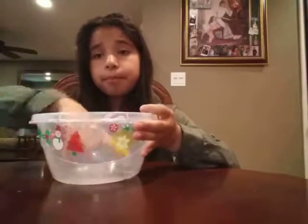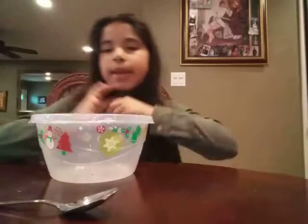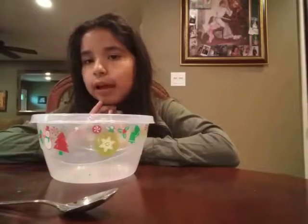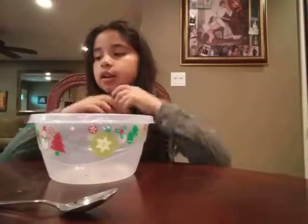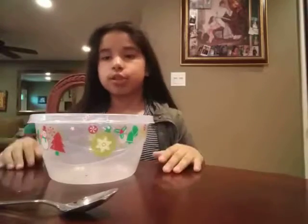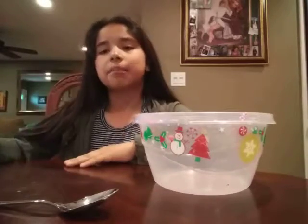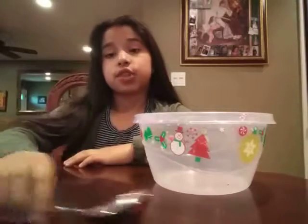We're going to make my friends the slimes that I owe them. Ruby wanted a light green slime and Alexandra wanted a color slime. She didn't tell me what color, she just said to make her slime. So I said okay, I'll just make you slime. I'm going to make Ruby's first.